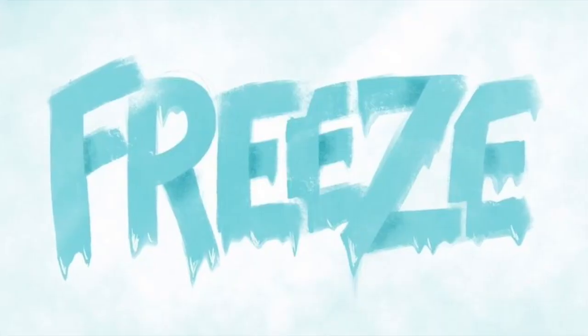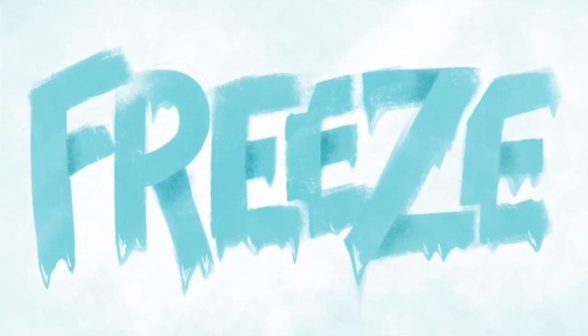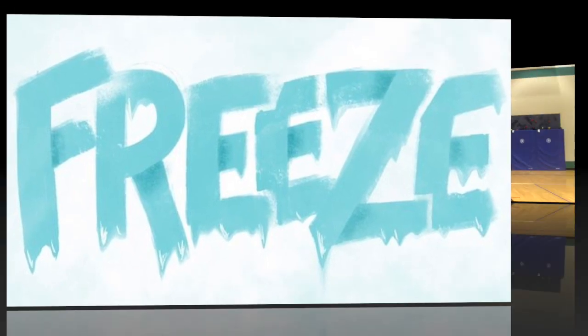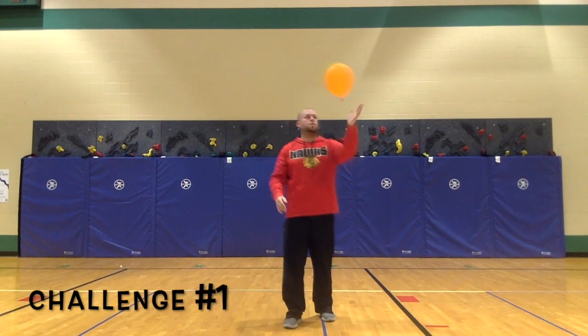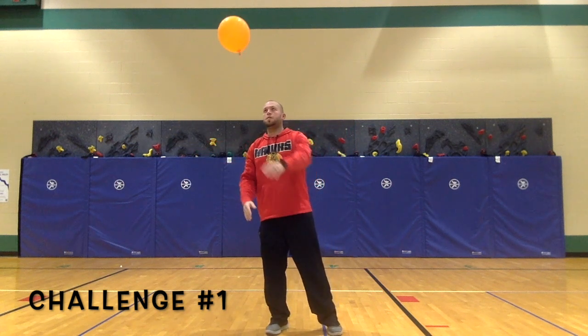When you hear this sound, freeze and get ready for the next challenge. Challenge 1: hit the balloon up in the air using any part of your hand.